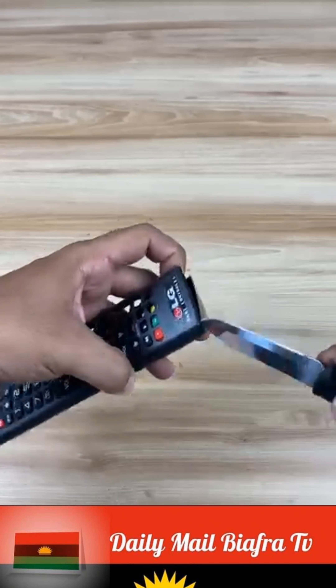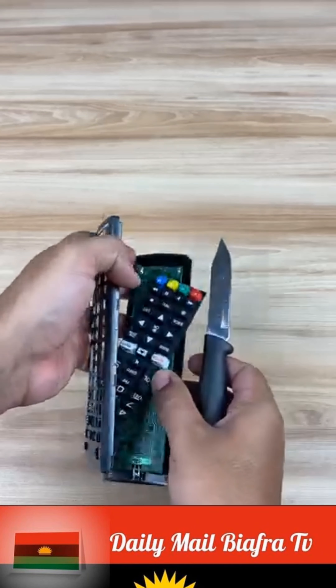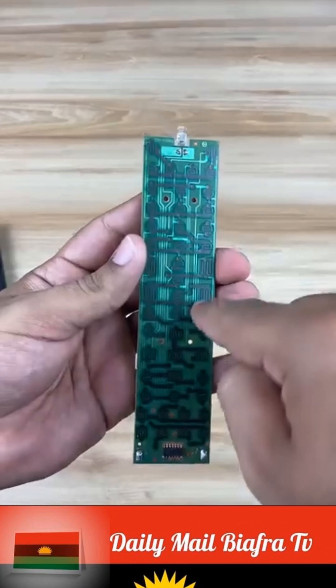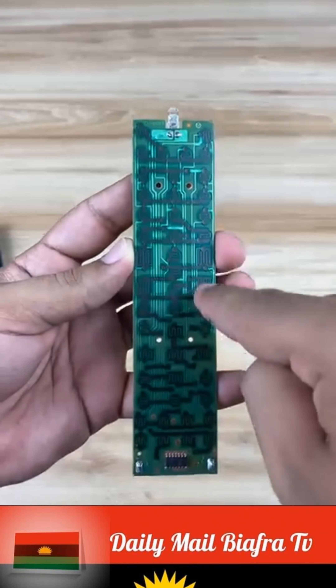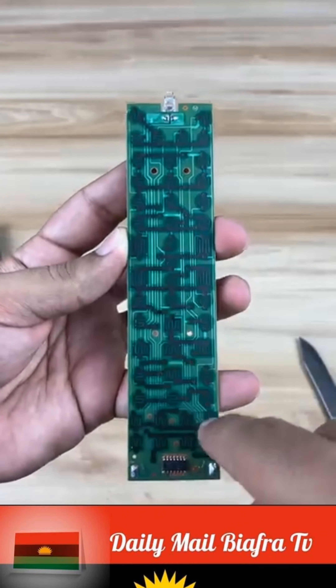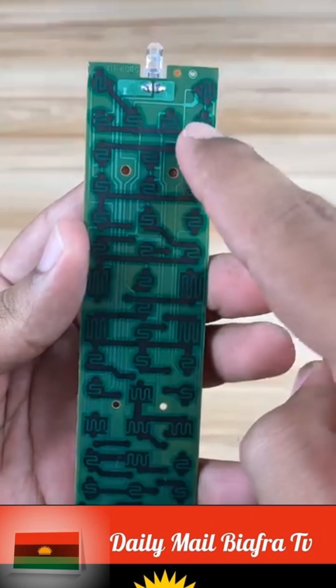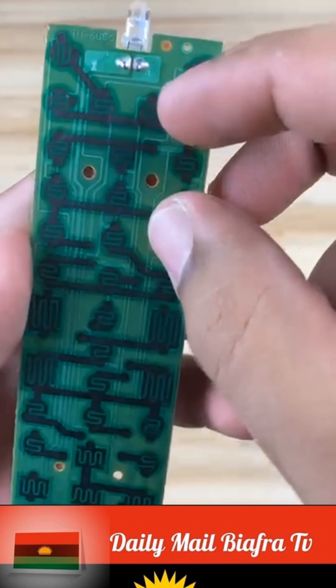The inside of the remote control tends to get dirty, so let's go straight to cleaning the parts that are causing problems. First, we remove the control membrane. This is a membrane that usually accumulates grease internally due to use while eating and watching TV at the same time. This grease or corrosion can create a capacitive impedance that causes the buttons not to work correctly.